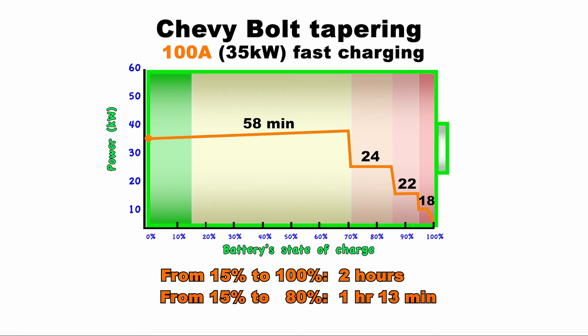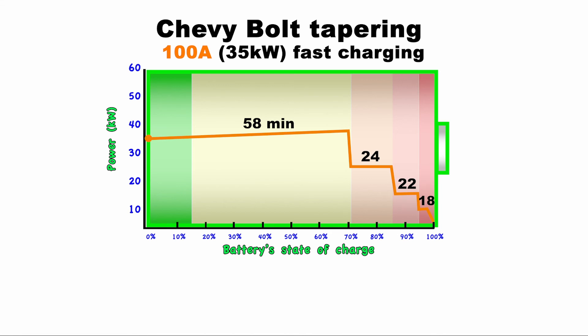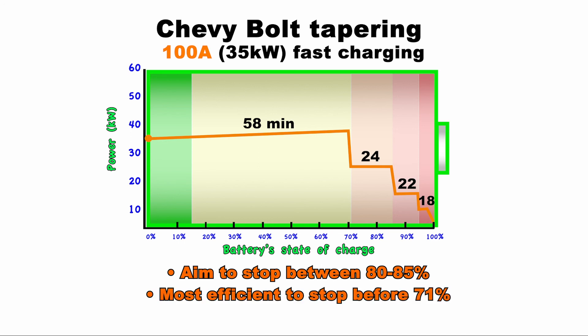But if you stopped around 80%, it would only take 1 hour and 13 minutes. So if you're looking for the most time and cost-effective way of charging, stopping a DC fast charge before it tapers is your best bet. In the case of a 100 amp station, aim to stop between 80 and 85%, or even better, 70% if it gives you enough range to your next stop.